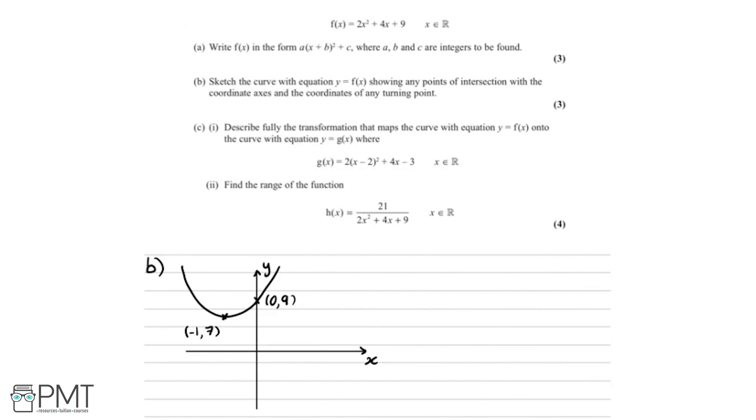For part c part 2, we need to find the range of h of x, where h of x equals 21 over 2x squared plus 4x plus 9. The key observation is that the denominator is f of x, so h of x equals 21 over f of x. This is really useful because we have a sketch of f of x from part b to study the behaviour.